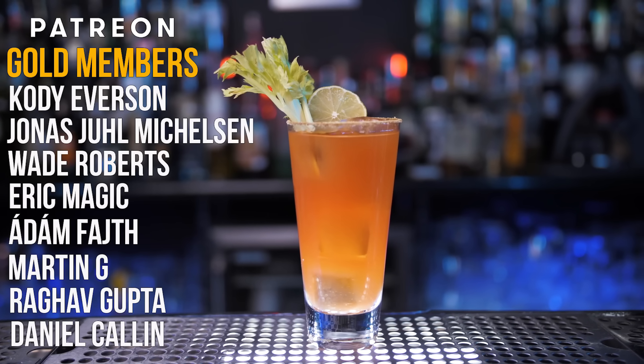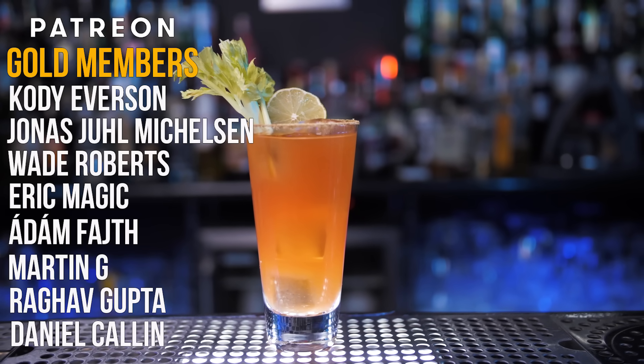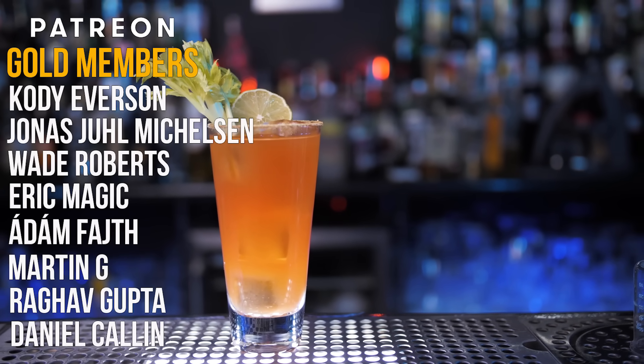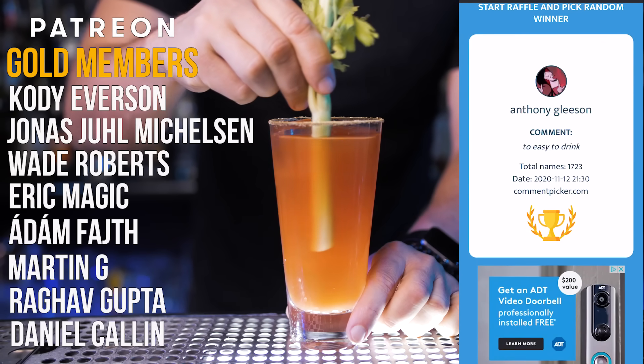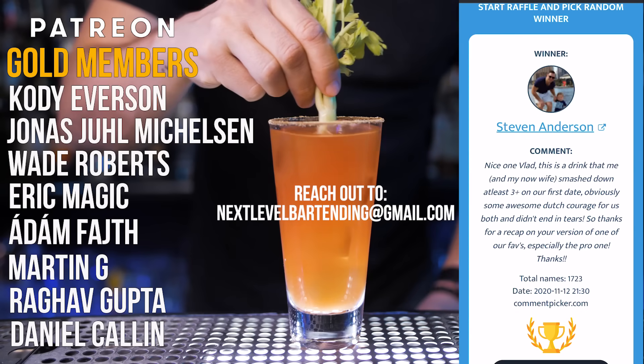Big shout out to all my Patreon supporters — your contributions help me grow this channel, so please check the links in the description if you'd like to support our unique cocktail experience. As always, thanks to all of you who commented in the previous video on Long Island Iced Tea. Our bar set winner is Steven Anderson. Never be afraid to make something new, and I'll see you guys in the next video.